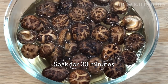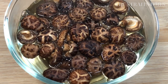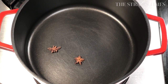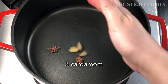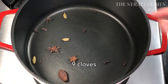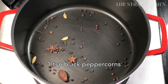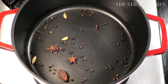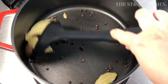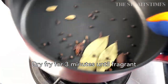I like the small little ones because they're so easy to work with and you don't have to slice them. Start off by dry frying the spices like star anise, cardamom, one black cardamom, cloves, black peppercorns or white peppercorns if you have that, and three bay leaves. Dry fry them for three minutes until you can smell their fragrance.